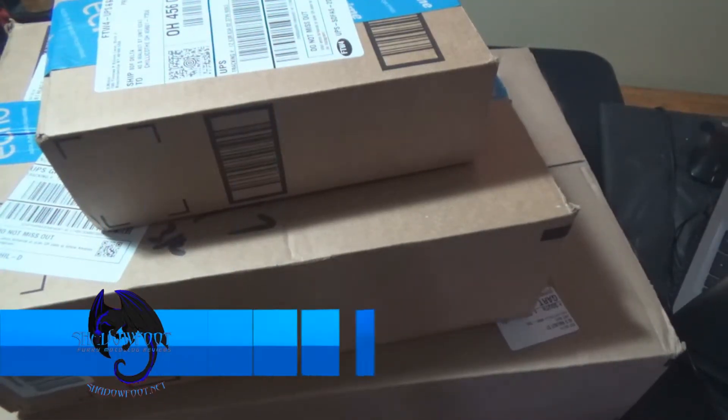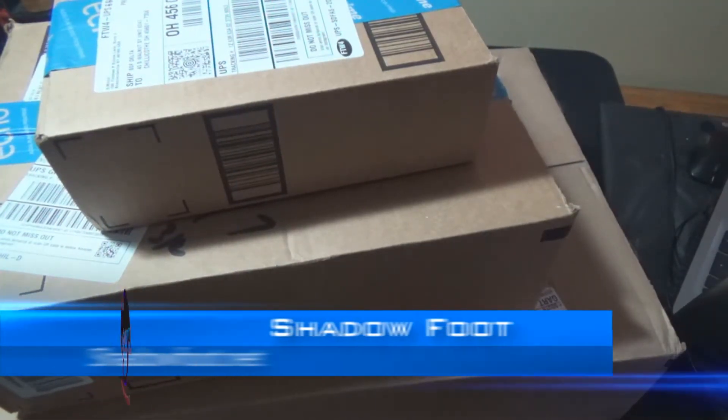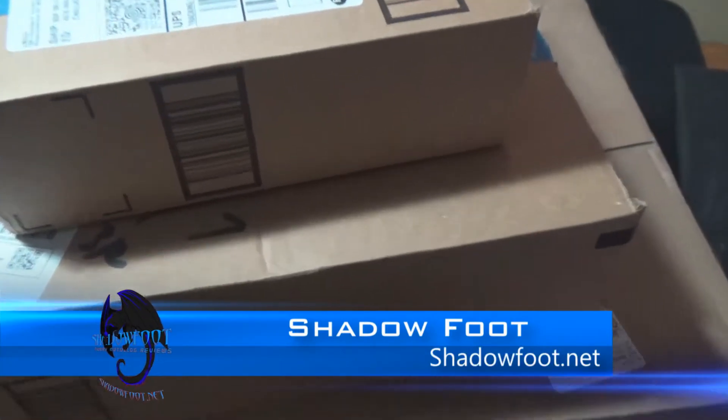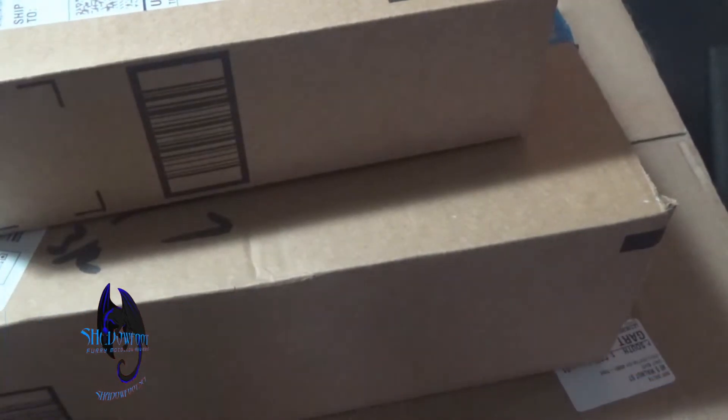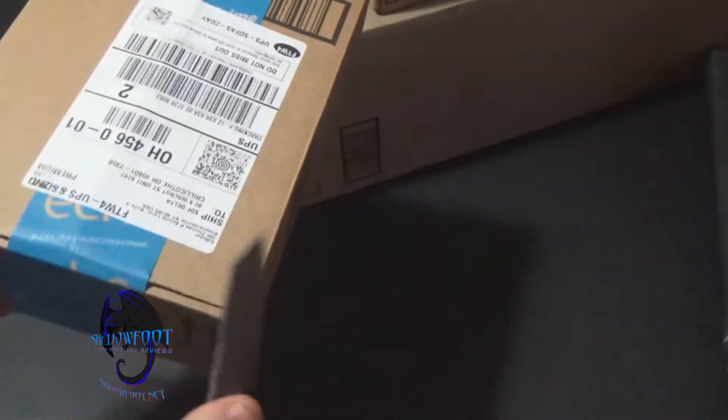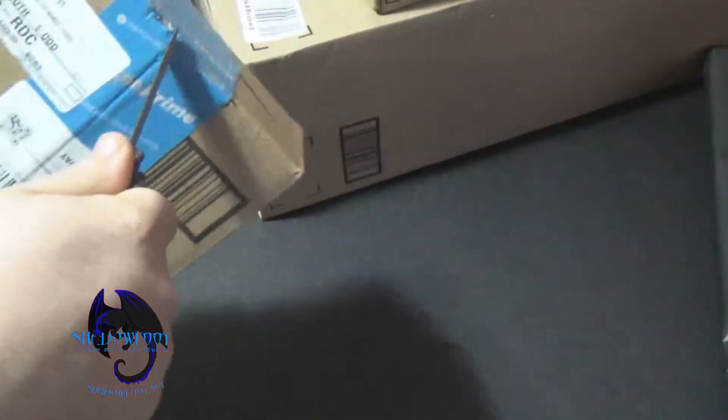Hey everyone, this is Shadowfoot and I bring you again to another mail day. This time I got some stuff for us all to view, so let's go ahead and get into this unboxing — not make it so long like the other times. I got three boxes and I am pretty sure my post office either loves me or hates me. I'll be doing a little bit more thorough overview on each one of these items, sporadically through my videos and my moto vlogs.